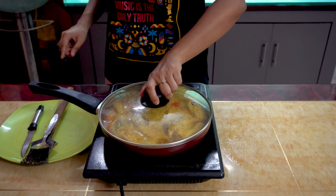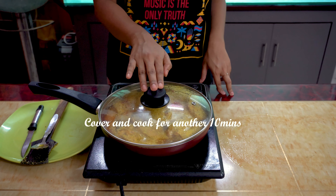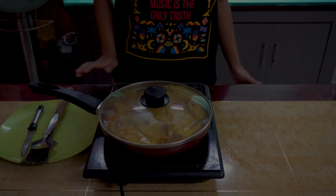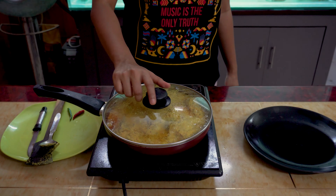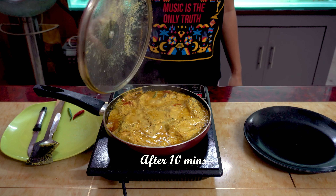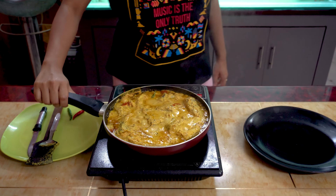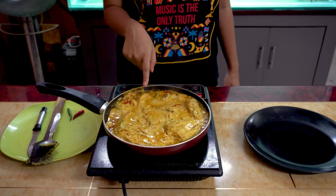Now let's again cover it and cook on the other side for another 10 minutes on low flame. We've been cooking the fish for almost 20 minutes now and it is ready. It looks lovely, smells heavenly — I'm already hungry!